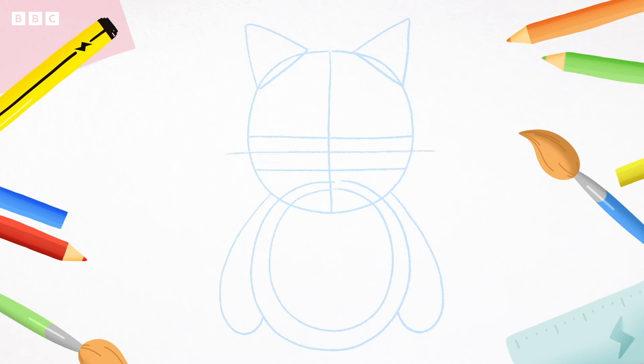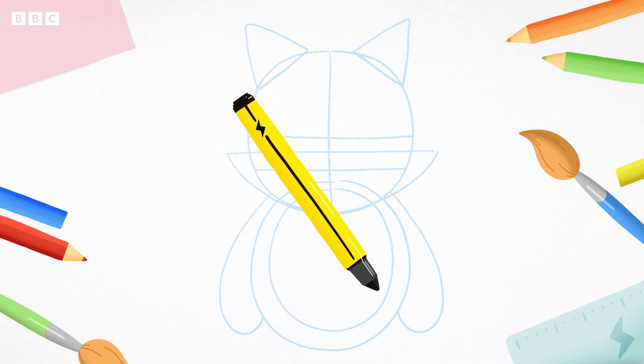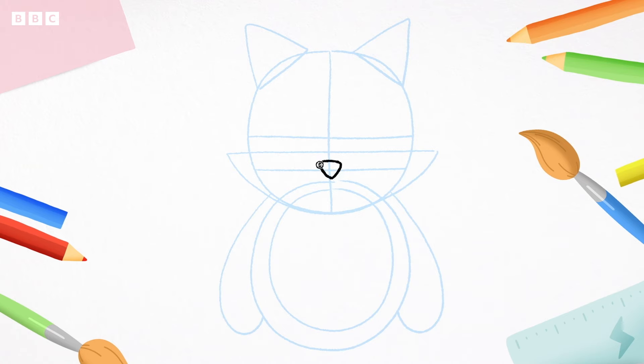Now, one longer line in the middle, like this. Well done! Now, with your pencil, at the end of the longer line, draw a curve that goes to the bottom of the circle and then back up to the end of the line again. This will be the fox's chin. That's it for the guidelines. Now it's time to use a pen. Let's draw over some of your simple shapes. Follow me — first, draw a little triangle where the lines cross. This is the nose.